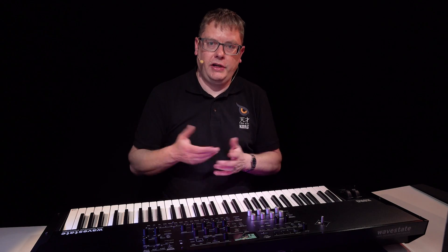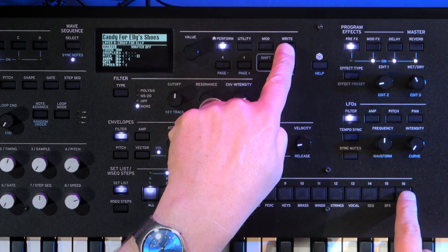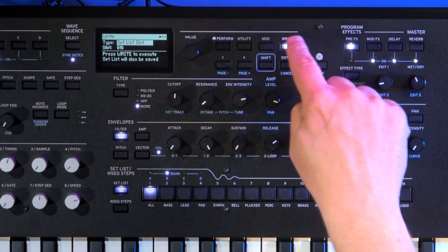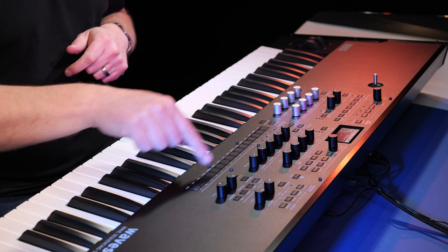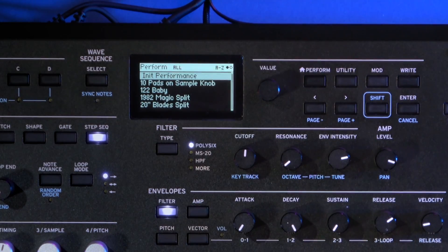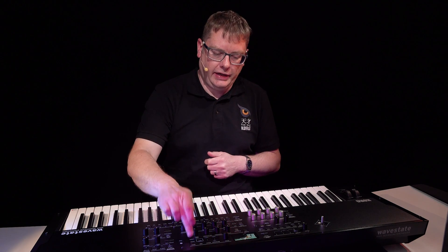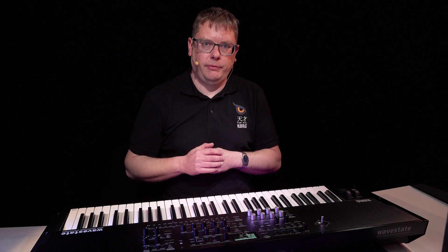If you want to save into set list slots, hold down right, select the slot you want, press right again, then enter, and it's saved into that slot. If you want to start from scratch creating your own programs and wave sequences, there's a really easy way to do that: select the initialized performance — the very first performance in the list — and it gives you an initialized wave sequence to start building your layers from.